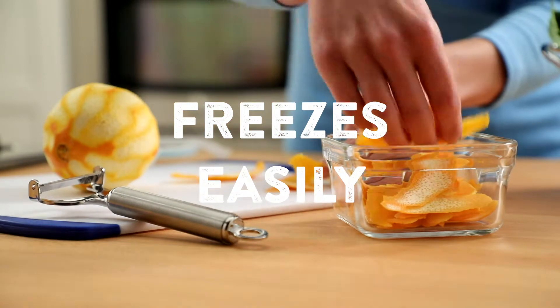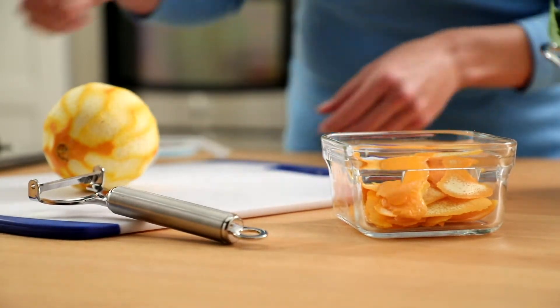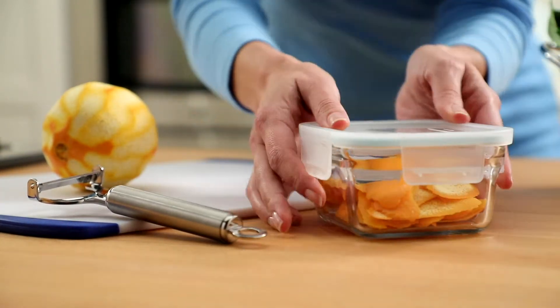Citrus zest can also be frozen. Just keep it loosely packed in a freezer bag or storage container. This means you can always have zest on hand to brighten up a dish.